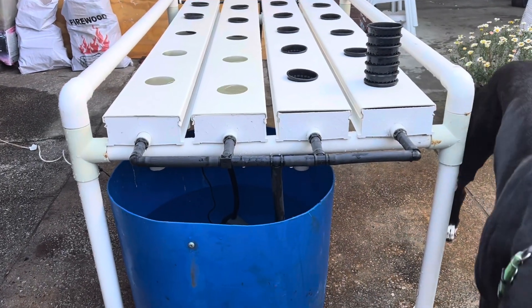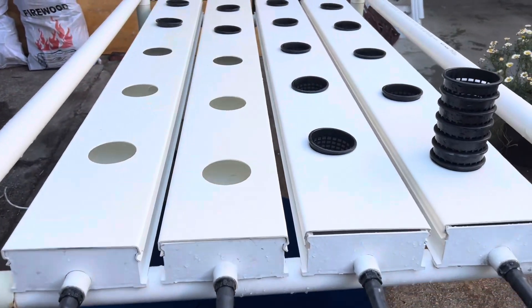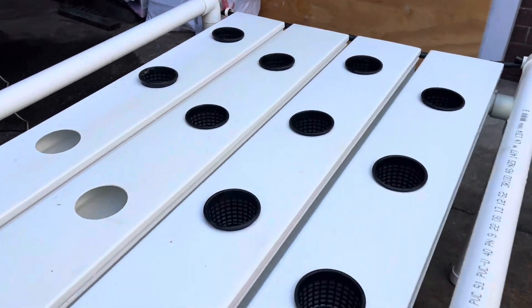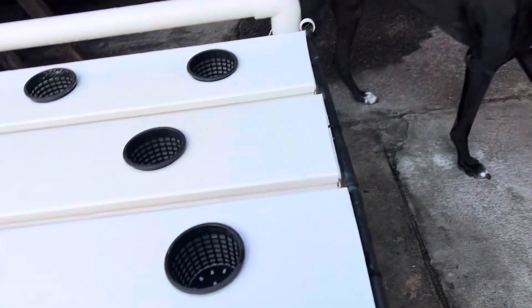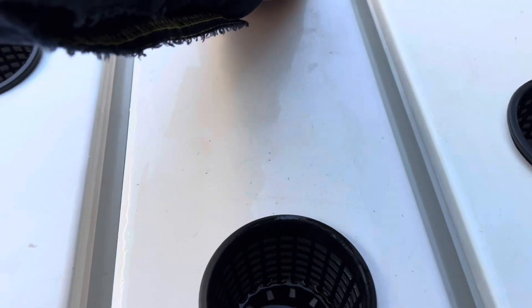What we're looking for is any leaks. There's a few leaks. Now it's running — this needs to be at a little bit of an angle to drain it.